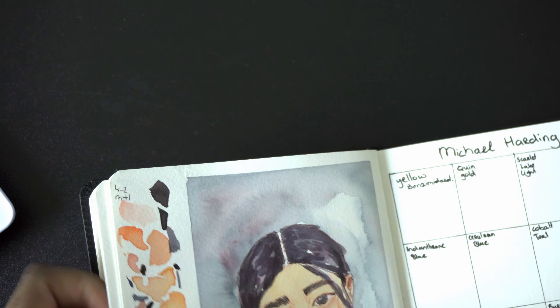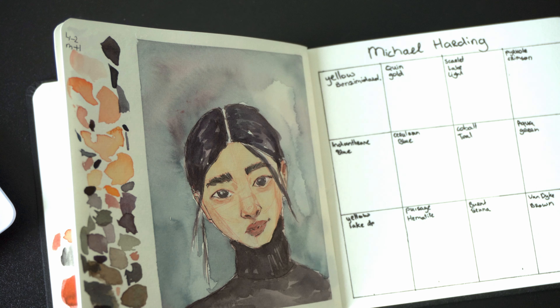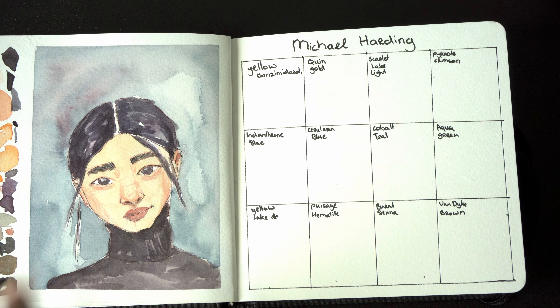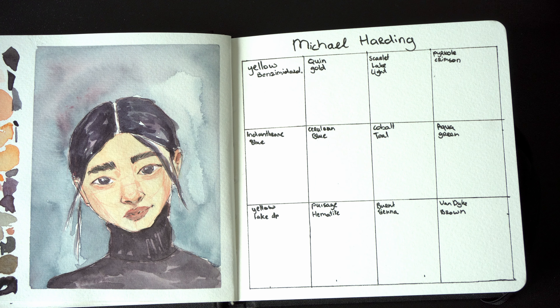Let me check — this one was also done with the Michael Harding watercolors. And in my watercolor sketchbook, I also played with watercolors, just seeing what skin colors I could make. And I tested even more in here. I'm not a professional painter — this is just a hobby of mine. I'm trying to improve and keep improving my skills. But I was quite happy how this painting turned out, especially with the aqua green and the Pyrrole Crimson in the background. I like the muted, cool green look.